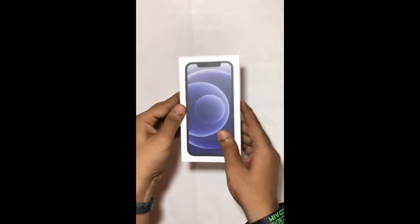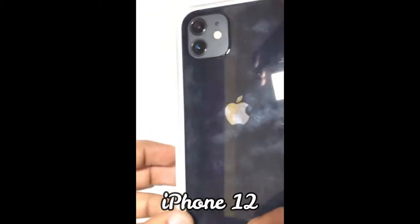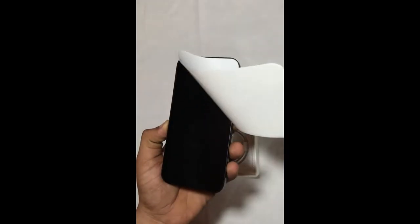Let's unbox the phone. This is our iPhone 12. It looks like this from the back, and it looks like this from the front.